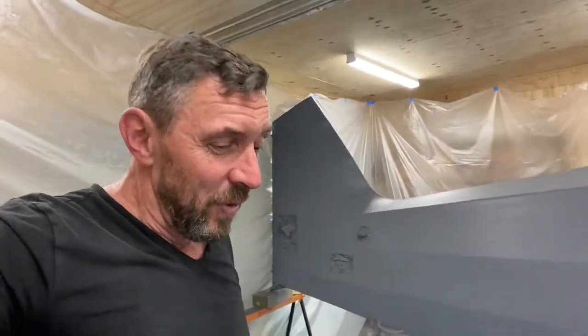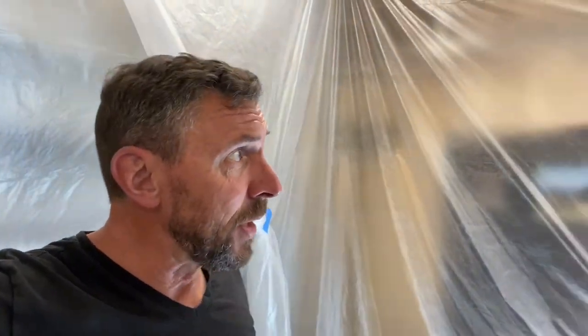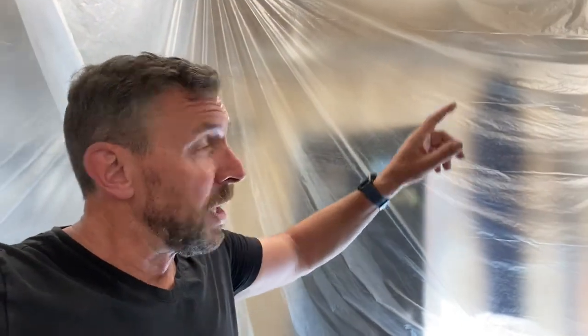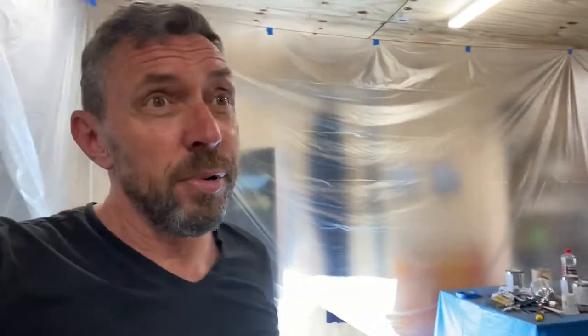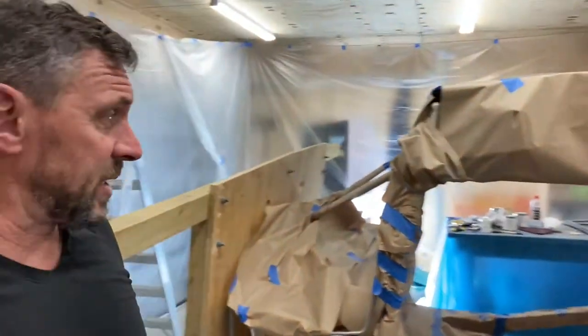I haven't done this before, so it's quite a learning experience. I've spent a lot of time on the forum chatting to different guys and researching via Google how to set up a paint booth. I've done a very makeshift one — certainly no expert, this is my first attempt at it. What I did was I strung a line around the ceiling, held it up with screws and clips, then purchased from the hardware store some drop-down plastic sheeting. That went up pretty well — a couple of hours' work. Then I spent a number of hours masking the aircraft up, and got that done thoroughly.